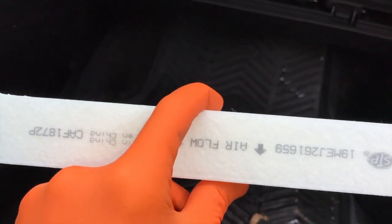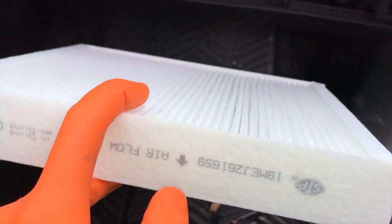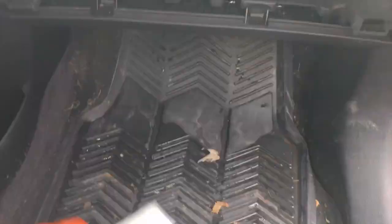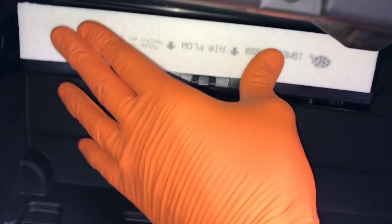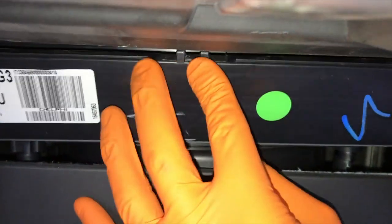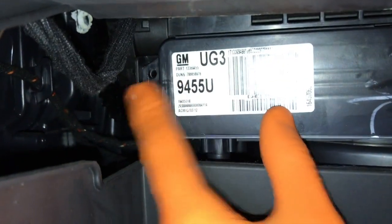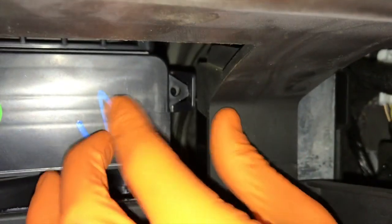I know it looks weird because the lettering and words are upside down at this point; however, arrows facing down toward where your feet would go. Carefully insert the filter into its slot and slide it back into place. Go ahead and raise the cover — clips in place here and clips into place here.